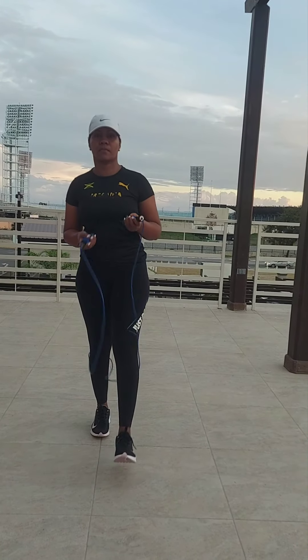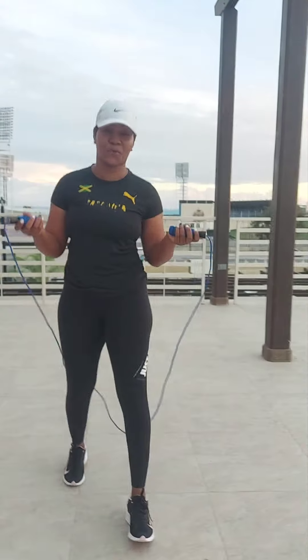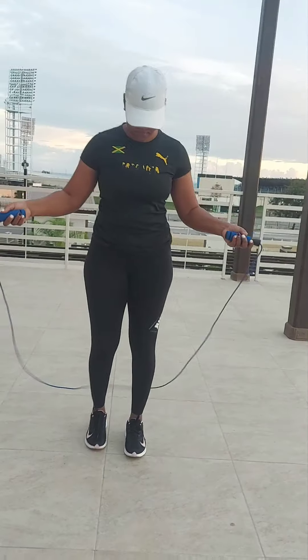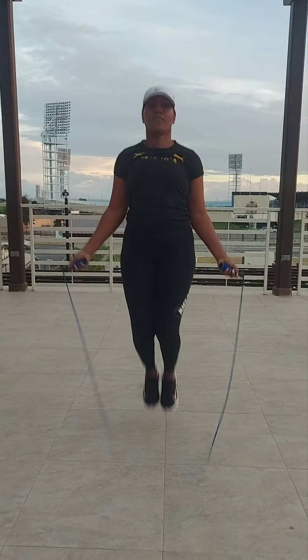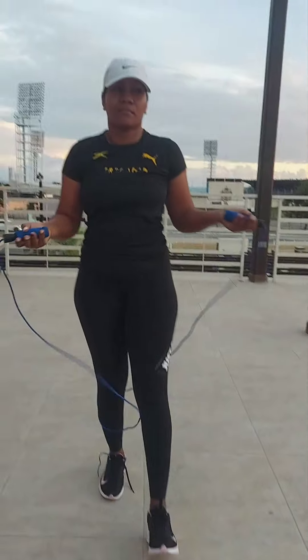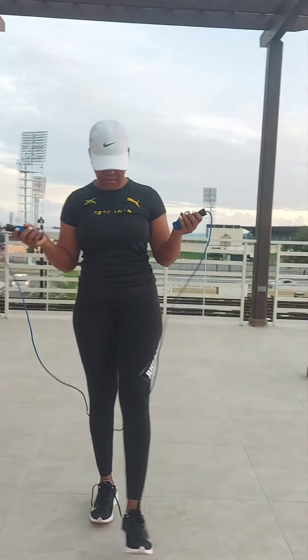We're going to start with the most basic skipping exercise that everyone does. We're going to be doing like two rounds of eight. That was 17 — yes, that was 17. So that's the first one.